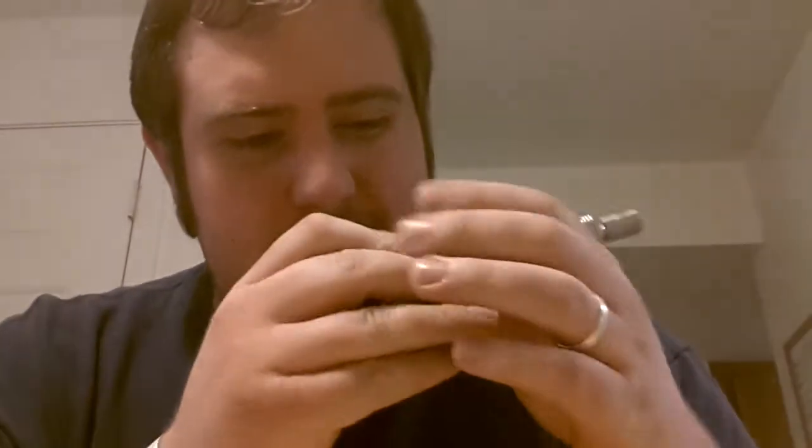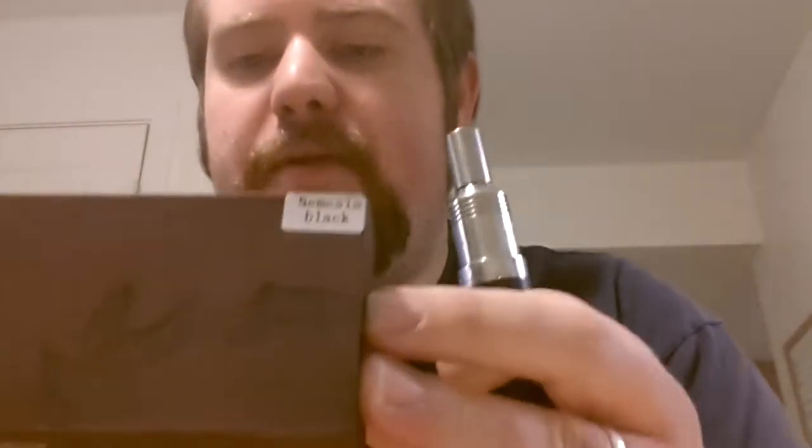I have a script today because I tend to ramble. When I made the initial video of my Nemesis, I showed you guys the wrong side of the box. When I was trying to show you the manufacturer, right there is the HCigar stamp. They're the ones who made this Nemesis mech, and the Nimbus RDA on top too, and I think they did a good job.